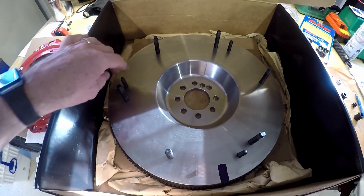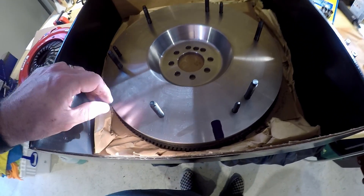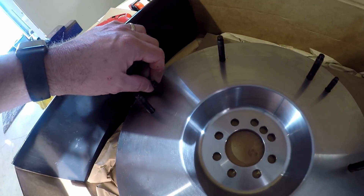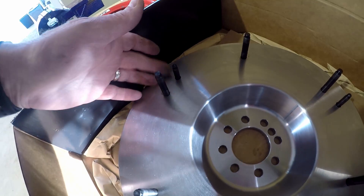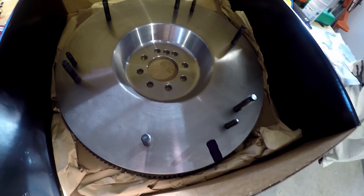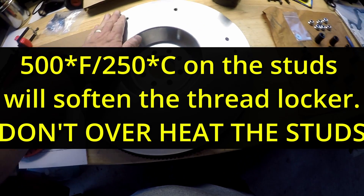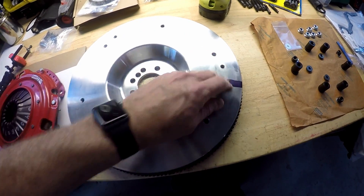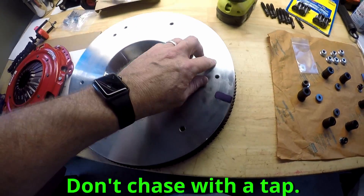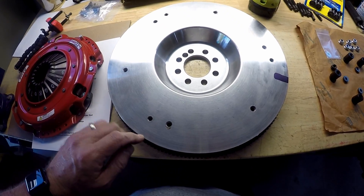I'm going to pull all these studs out because I'd rather do it myself. These are hexed, so I might have to double-nut some of them in order to get them out, but the hexed ones should come out pretty easy. You can see the eight holes here for the LSA flywheel. We got all the studs out — I'm not particularly happy with how they came out, but I'm going to have the machine shop chase all the holes after they grind, and we'll go from there.